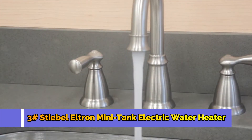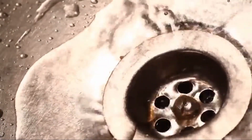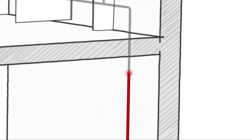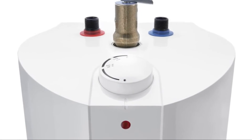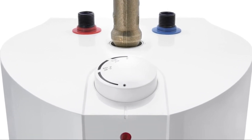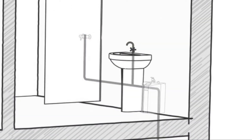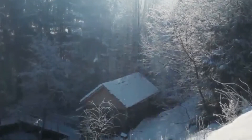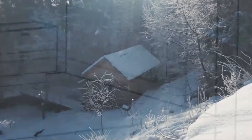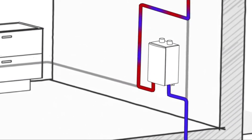Tired of waiting for hot water to arrive at your tap? All that cold water running down the drain costs you money and it's wasteful. A lengthy pipe run between the sink and the water heater causes a long wait for hot water. Stiebel Eltron's SHC mini tank easily puts hot water exactly where you want it, eliminating the wait. A mini tank also eliminates the cold water sandwich that you may experience with some tankless units.